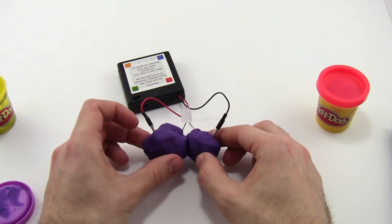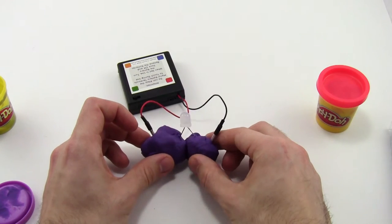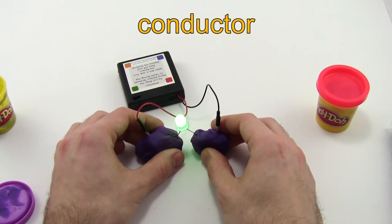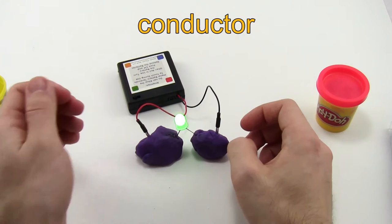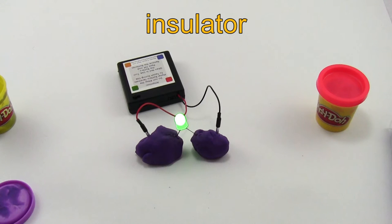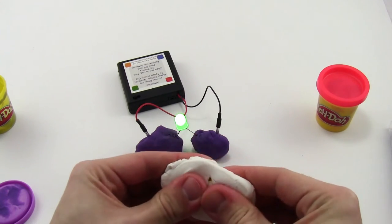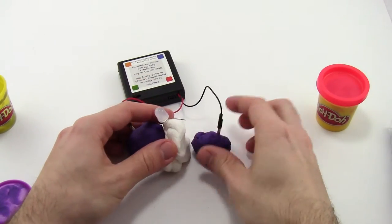You can imagine that could be kind of annoying if you want to make a sculpture with multiple LEDs, because if your Play-Doh bits touch, your LED goes out. This is where the modeling clay comes in. The Play-Doh is electrically conductive, meaning it lets electricity flow through it, kind of like a metal — the metal inside these wires is an electrical conductor. The modeling clay is an electrical insulator, so it behaves more like rubber or plastic, like the red and black plastic on the outside of these wires. I'm going to take some white modeling clay, make a little flat piece of it, and put it in between my two pieces of Play-Doh.